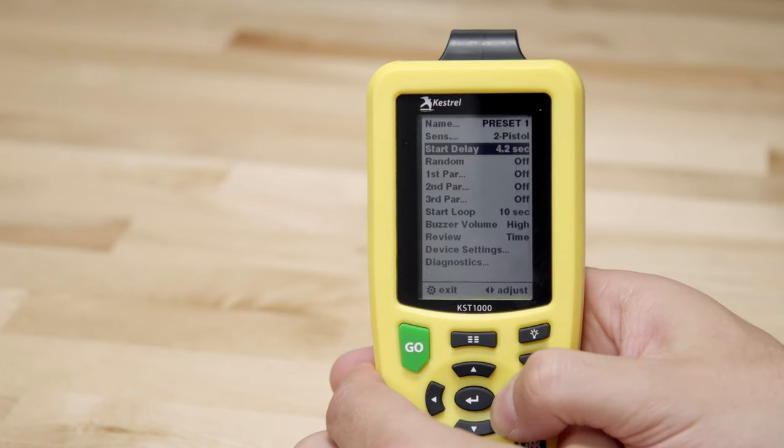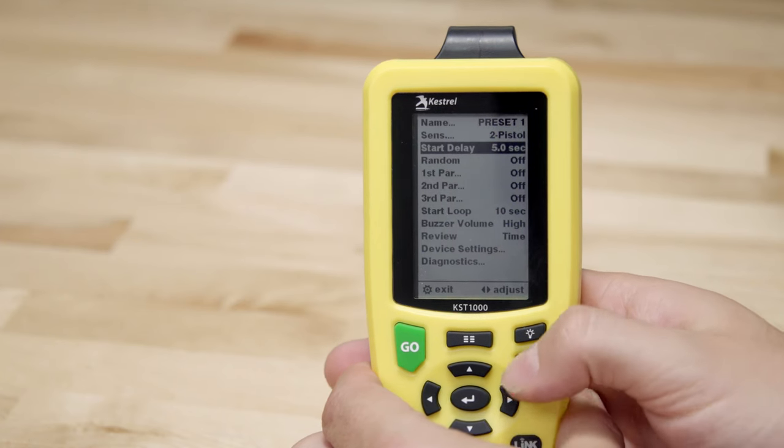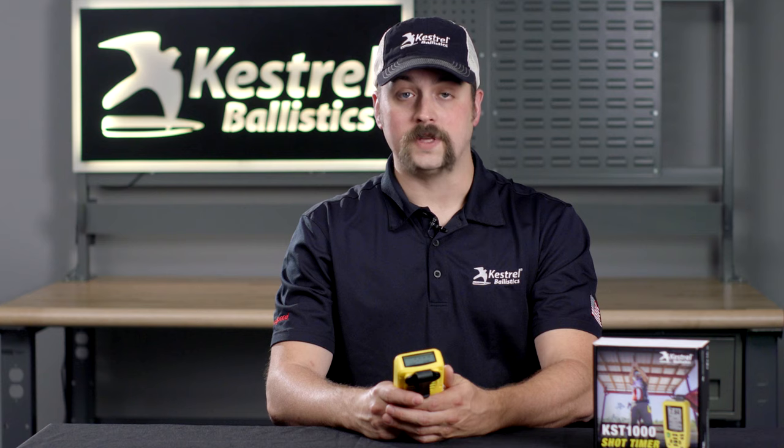You can also combine start loop with start delay. The time selected for start loop is not inclusive of the start delay. So if you select a 5 second start delay and 10 second start loop, a complete cycle will take 15 seconds.